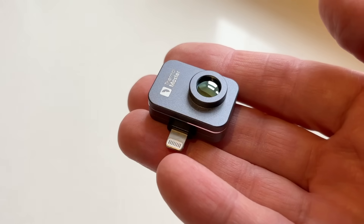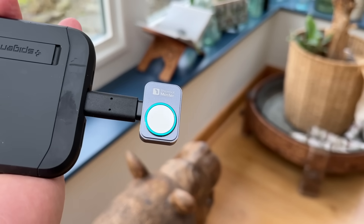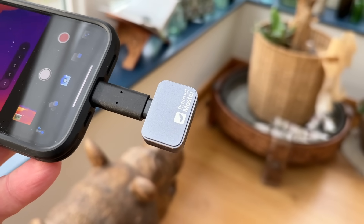The P2 Pro is seriously compact. You can throw it into your pocket or bag and forget that it's there until you need it. But what really stands out is just how easy it is to use. You just plug it into your phone and it's powered directly from your phone — no extra batteries to charge, which I love. I can't count the amount of times that I've gone to use the FLIR One and realized that it wasn't charged.